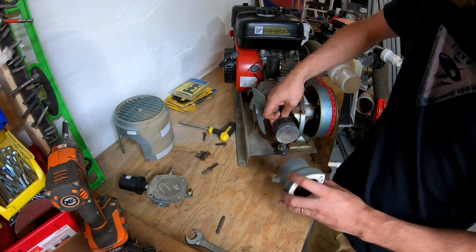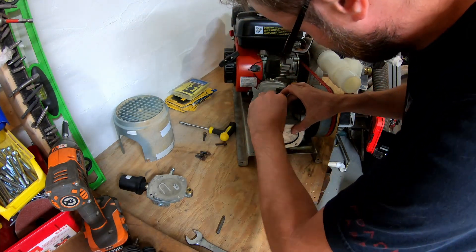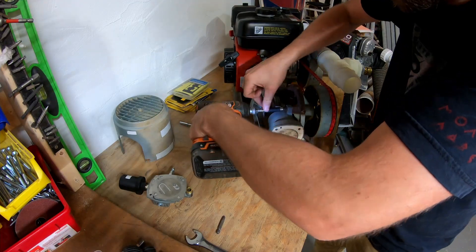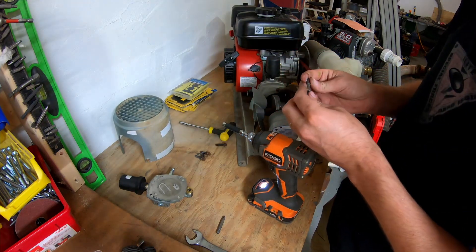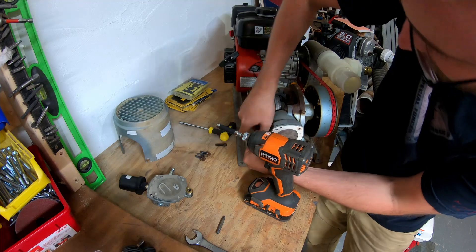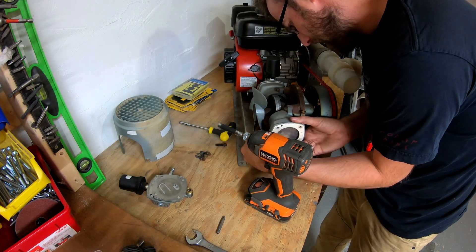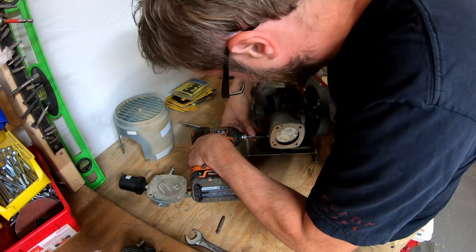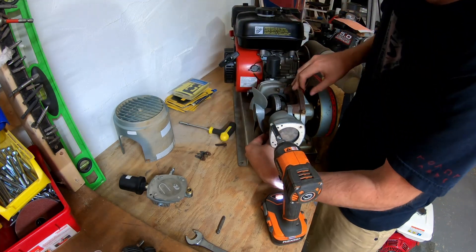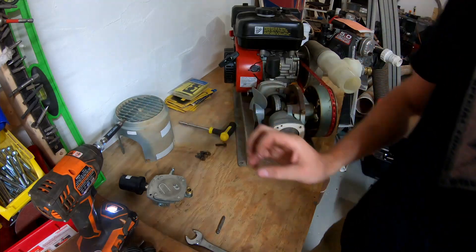Once you're done cleaning, assemble it the same way you took it apart — just slide the piston back in, find your two allen bolts, and put those back on. The fan gets in the way a little bit but get them threaded and started, and tighten them down.